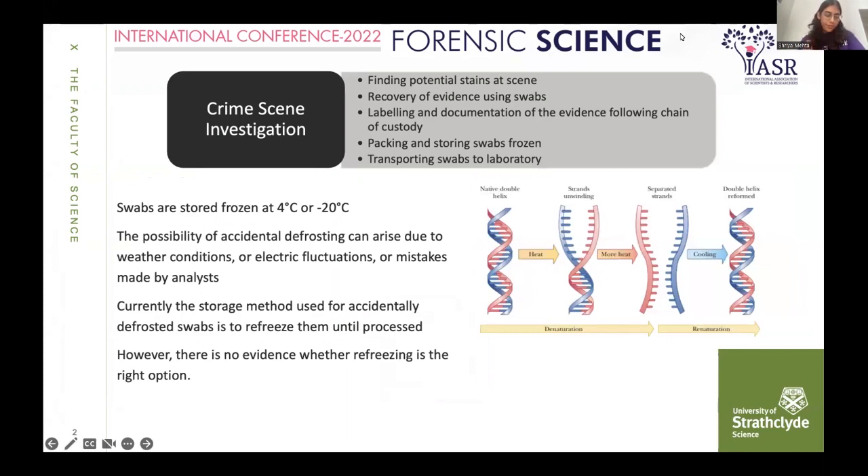In a forensic investigation, there's a standard procedure following the recovery of swabs, which involves finding a potential stain at the scene, recovering that evidence using a swab, labeling and documenting it, following all the rules, and then packaging and storing it frozen. According to standard protocols, all swabs should be stored at 4 degrees or minus 20 degrees Celsius.